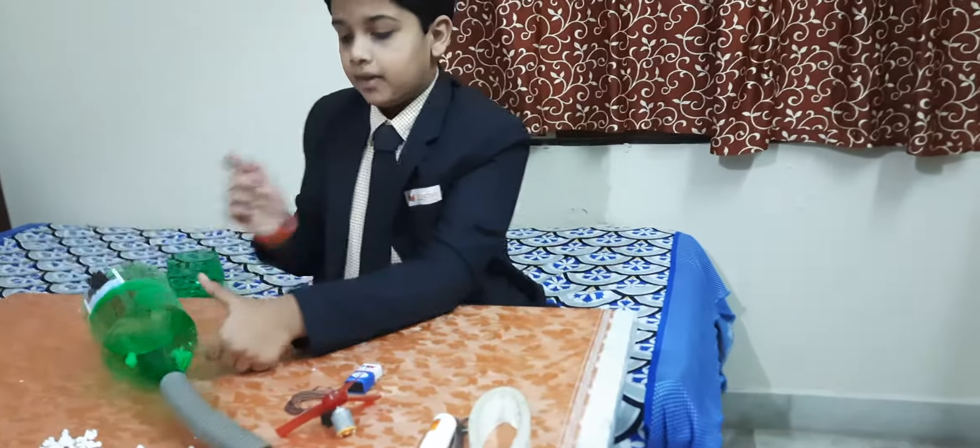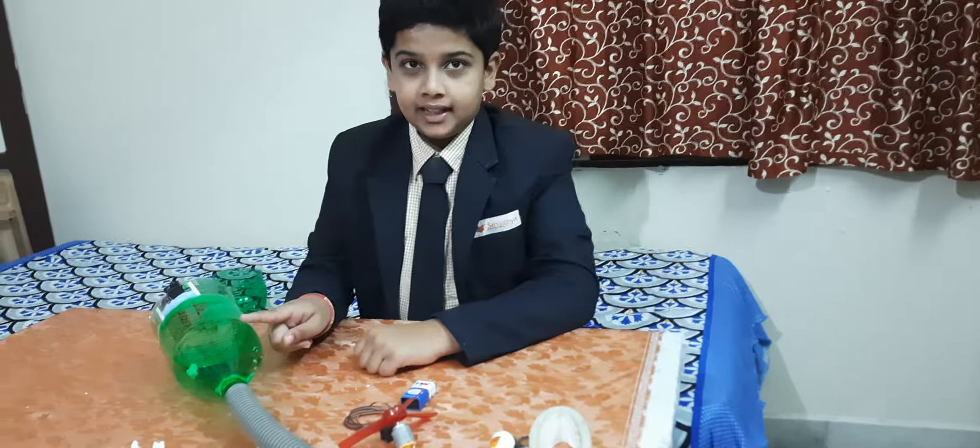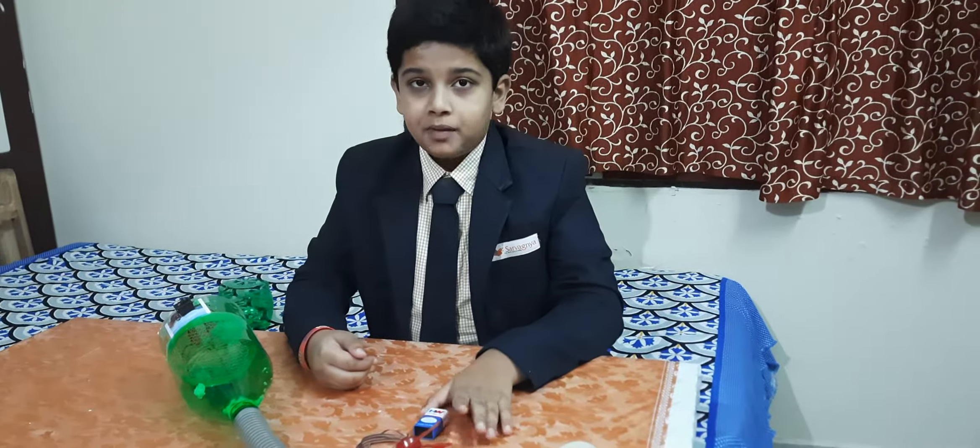This is how we make a homemade vacuum cleaner. I spent only 50 rupees to make this. Thank you for giving me this opportunity.